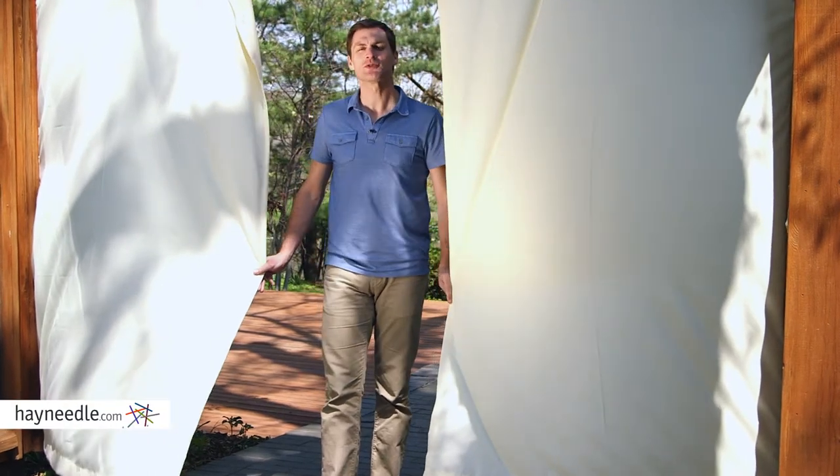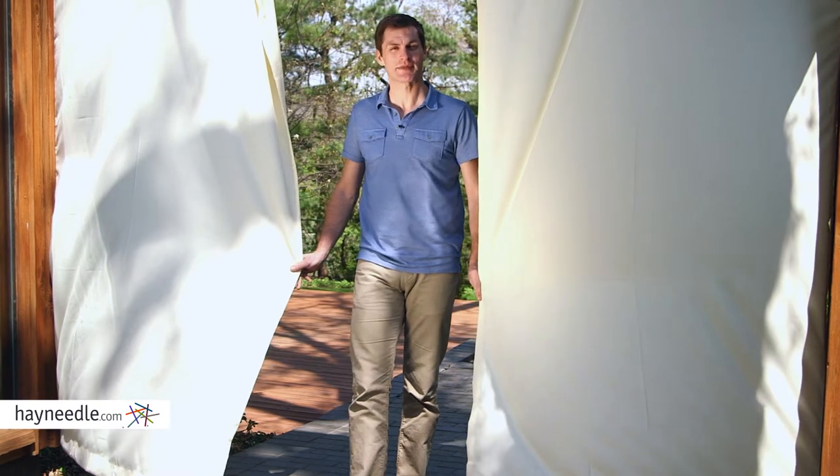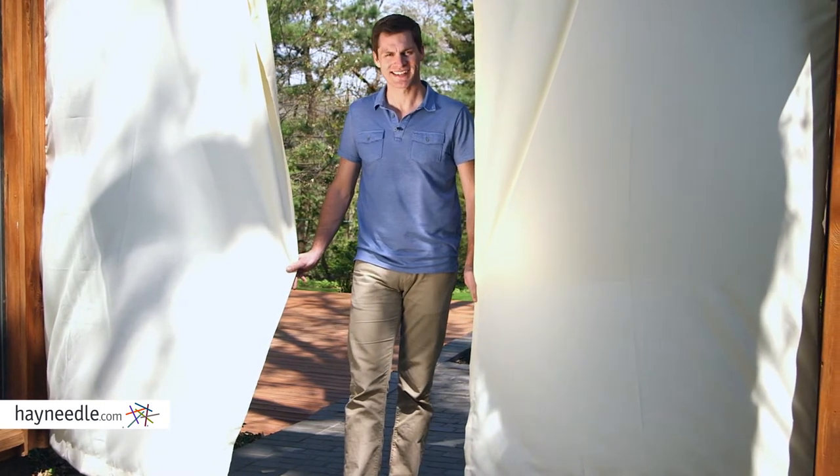Hi, I'm Mark with Hayneedle. The Outdoor Decor Gazebo Grommet Curtain Panel has many, many uses, which is why I'm excited to show you some of its qualities. Let's take a quick look.